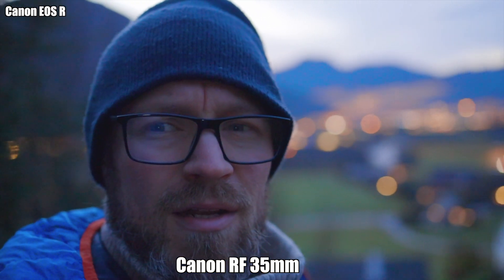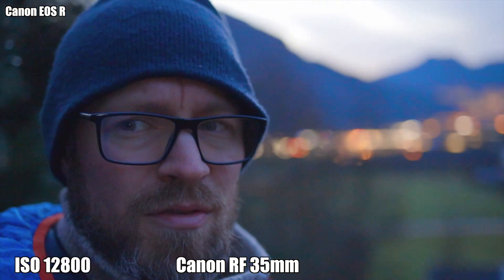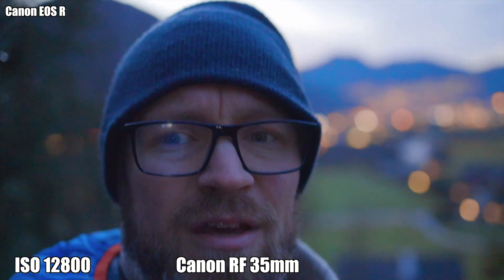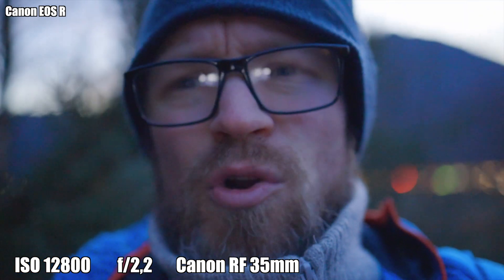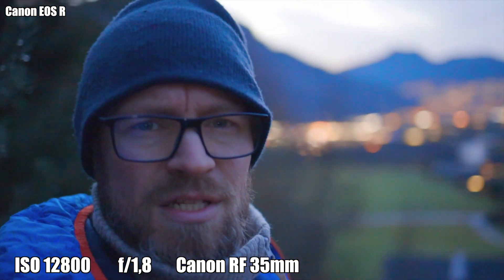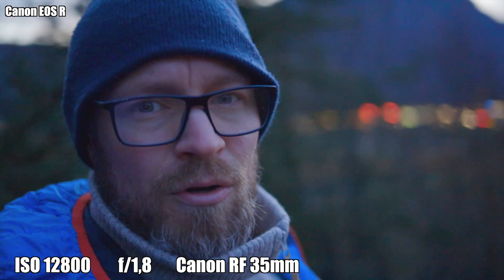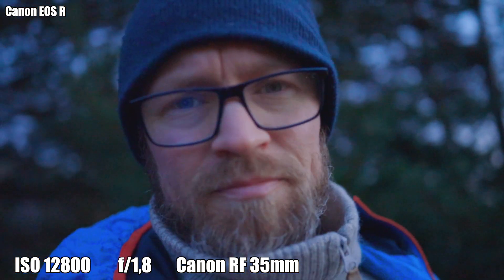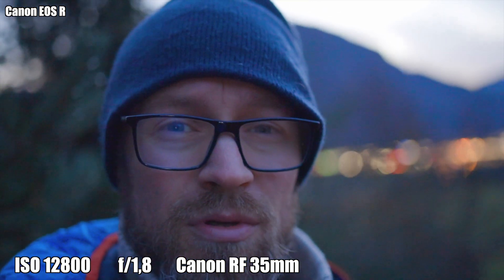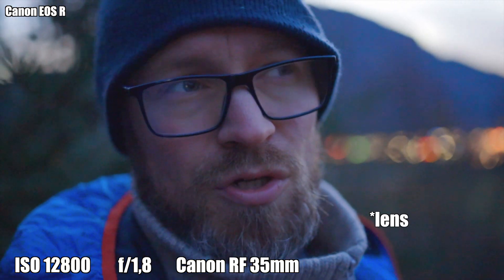I think the RF lens works better because now I'm down at ISO 12800 with the RF 35mm and I'm at f/2.2 — and now we're at f/1.8, which is as wide as it gets. I think it looks better. The full-frame camera with the full-frame lens does seem to do a better job than the crop sensor camera with a crop sensor lens.